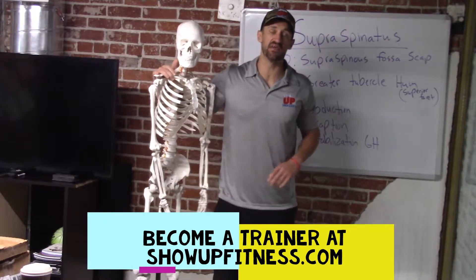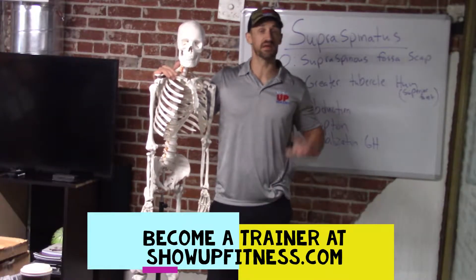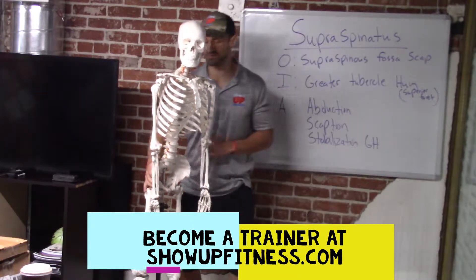Before we get into that, make sure to follow us on Instagram and YouTube. Check out our website, showoffitness.com, if you want to become a trainer. Los Angeles, Monday, August 12th, and then September in La Jolla, San Diego.